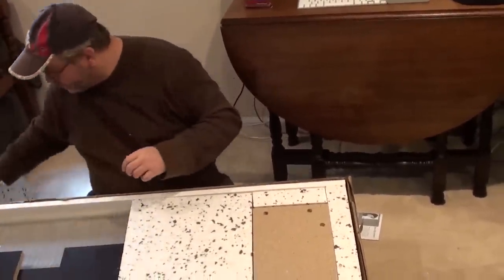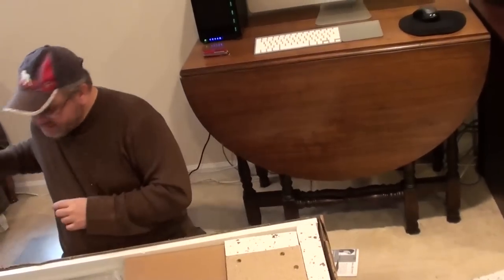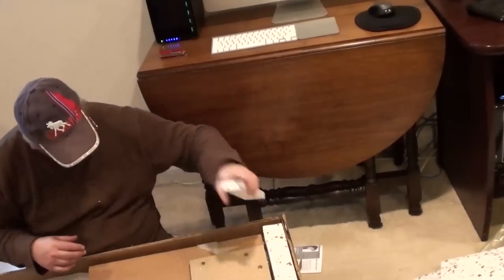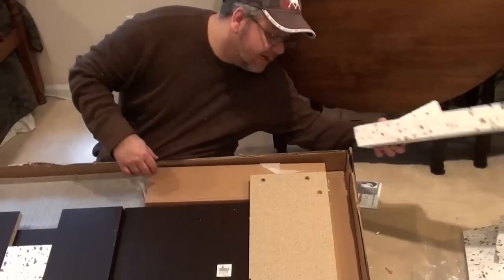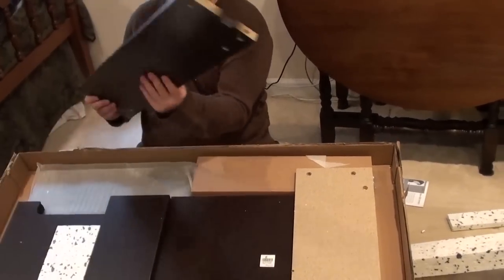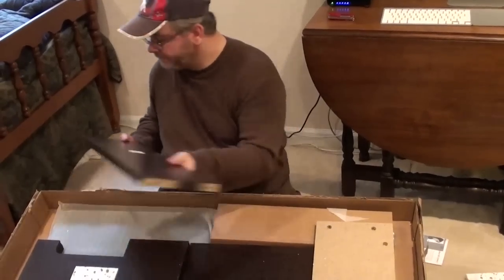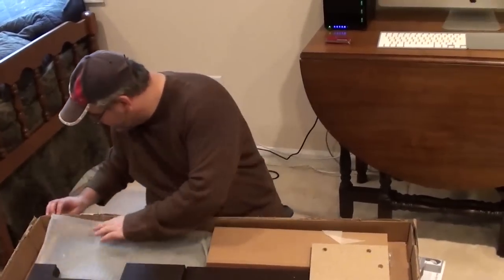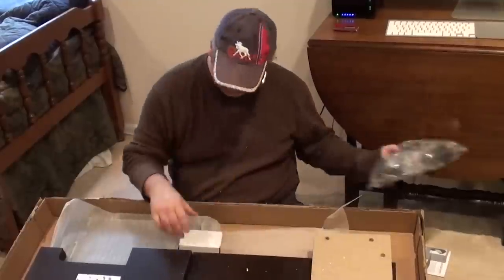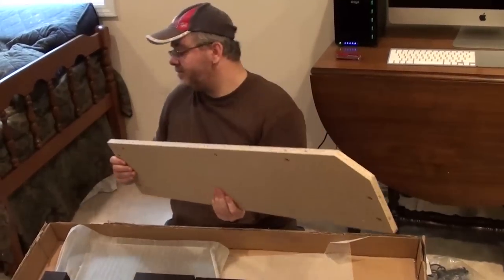Let's take some of this off because we really want to see how well the corners are protected. This foam actually went around all the pieces, and so did the side. I've got a little too much styrofoam there, but yeah — the core is well protected. Crisp, sharp. And there are the inserts, plus a box of goodies. That actually might be the shelf that goes underneath.